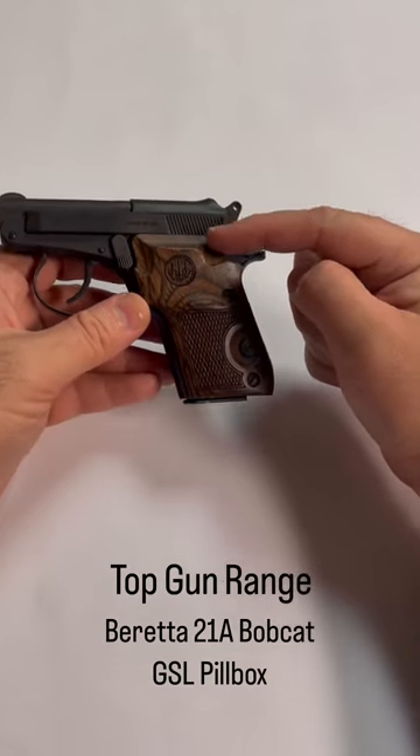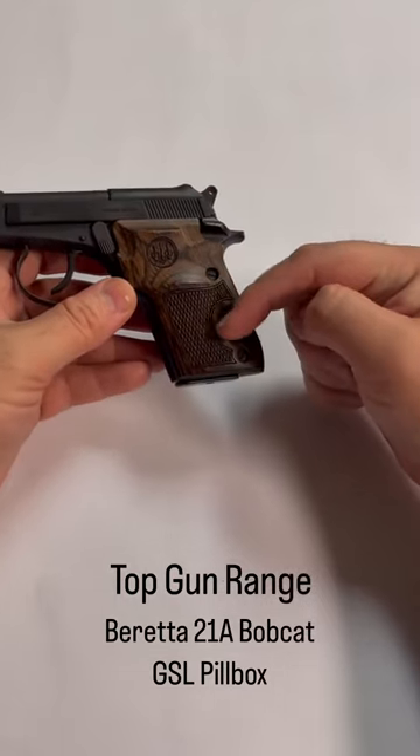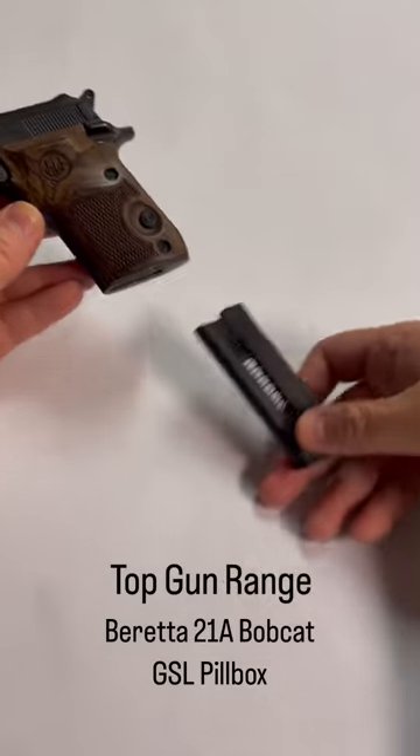This is the very, very pretty one with these absolutely stunning wood grips on them. It's just a beautiful, beautiful gun.